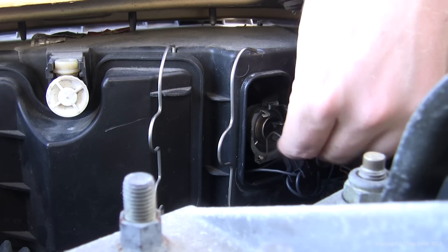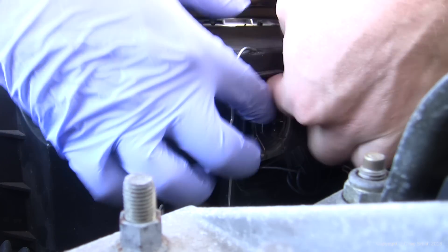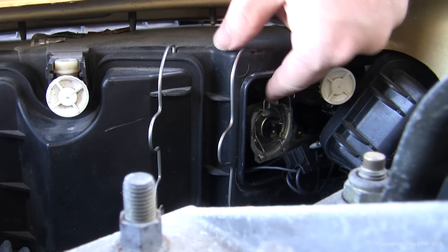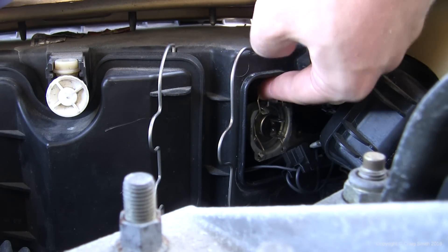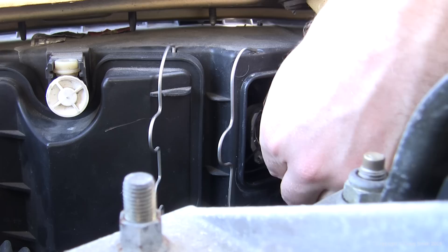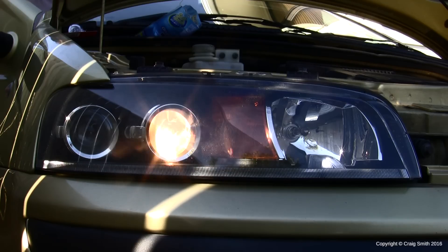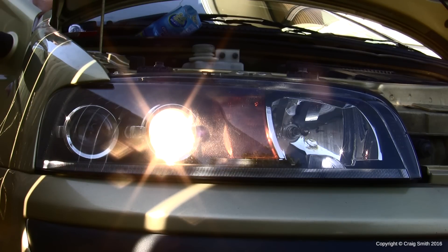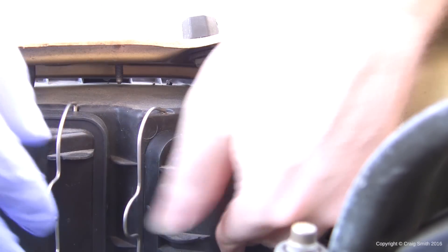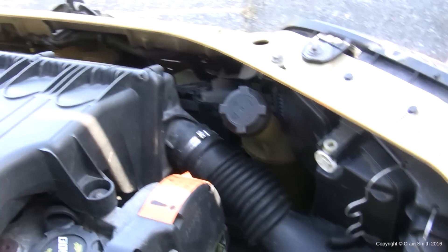Once the bulb is correctly in position you can replace the metal clip — push it back until it hooks back into place, reversing the release process. Then reconnect the power connector. At this point, before replacing the access panel, it's a good idea to test the bulb: switch on the ignition and the headlights to confirm it's working. Then replace the access panel and snap the metal retaining clip back into position.